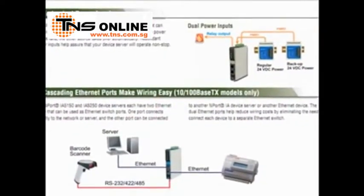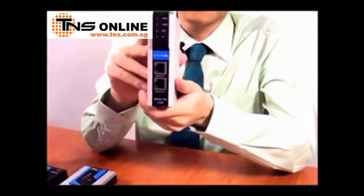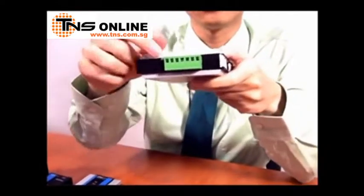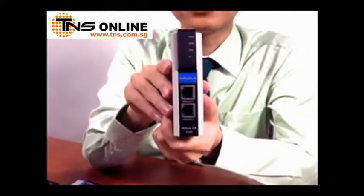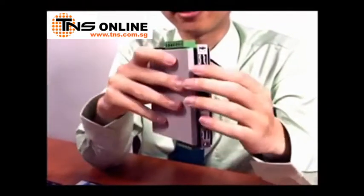As industrial automation networks became more integrated with industrial Ethernet, you begin to see Ethernet devices that are purpose-built for use in an industrial setting. For example, the NPort IA5150, released in 2006. It has many features built specifically for industrial use, including redundant power input, two Ethernet ports for cascade wiring. It has a vertical, narrow, very compact space-saving form factor so it can be stacked side-by-side, and it's DIN rail mountable.